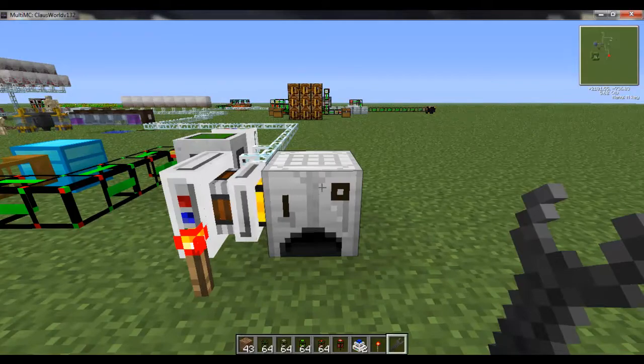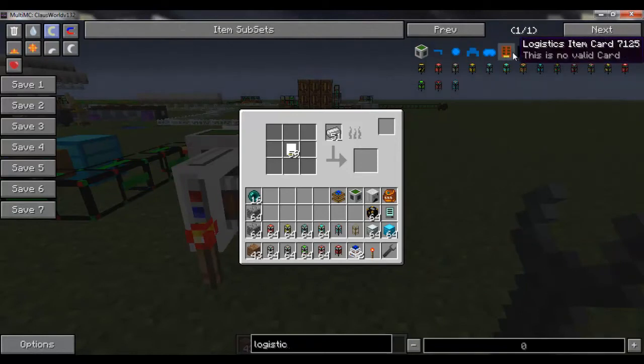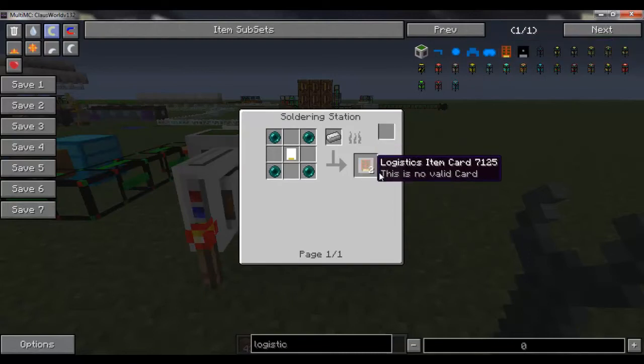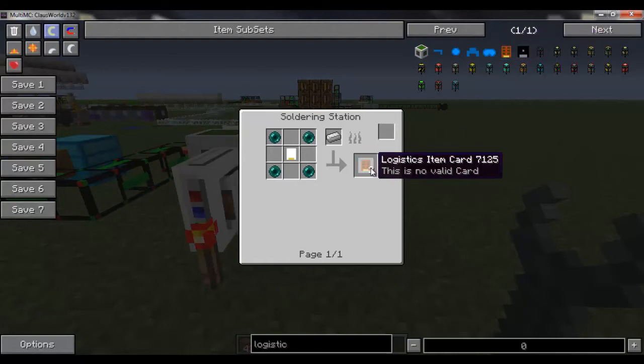The next thing you can create with a soldering station are called frequency cards, or logistic item cards. It does say 'not a valid card' if you cheat them in — these must be crafted in a soldering station, and you get two when you craft them. They need to be crafted in sets of two and are linked that way. There's no way to change the frequency after crafting. Once you separate them you cannot stack them again or link them to anything else — they become useless if you forget which ones are paired. I'd suggest leaving them stacked until you're ready to place them.